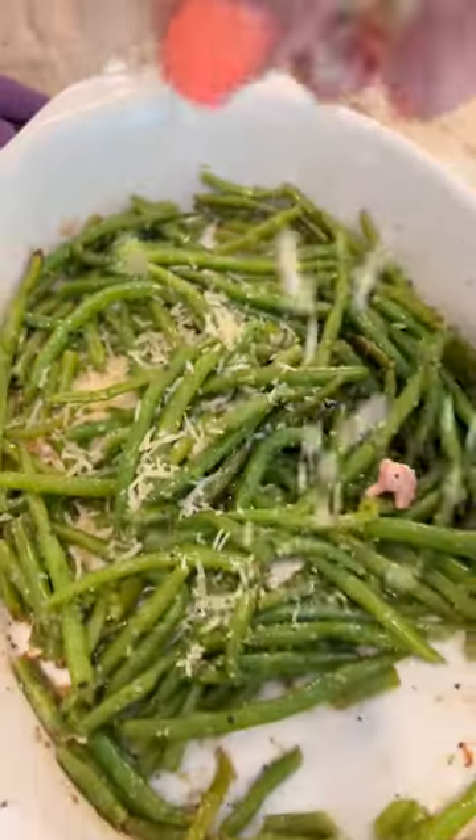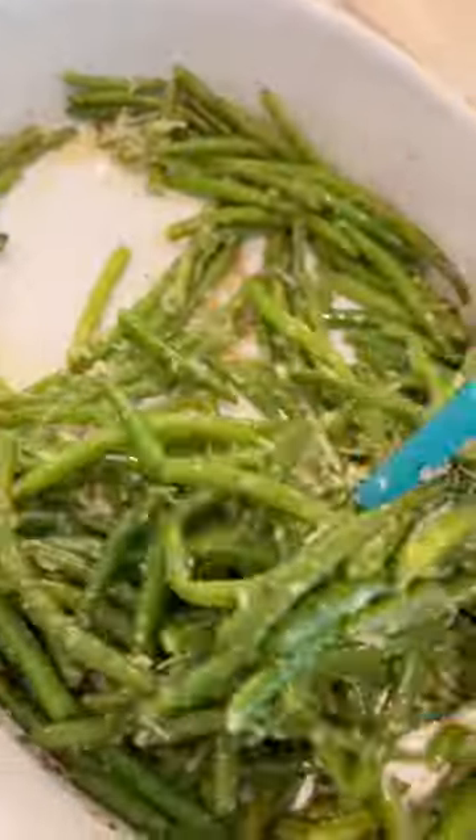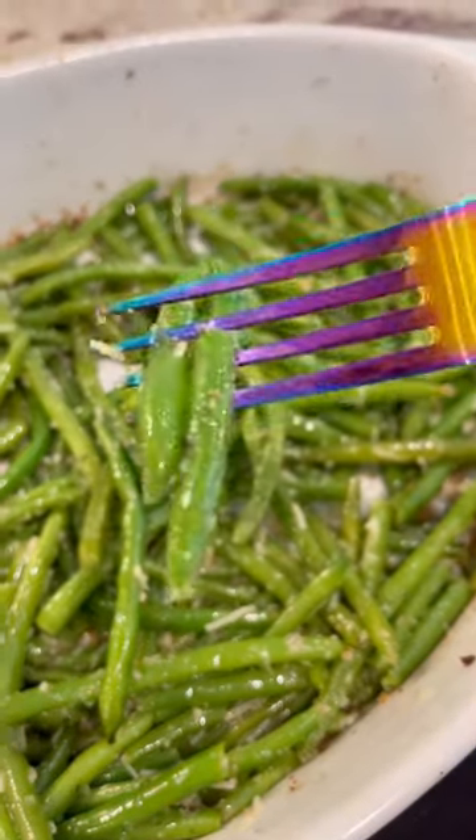Now it's time for my favorite part: the Italian snowstorm. Just put some cheese all over the cooked green beans, give them one final toss to make sure everything is nice and coated. You will not believe how insanely delicious these are — make sure to try this one, I know you're gonna love it.